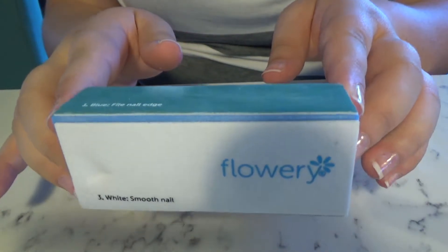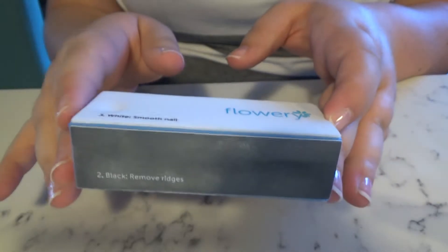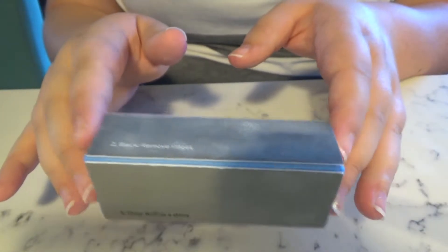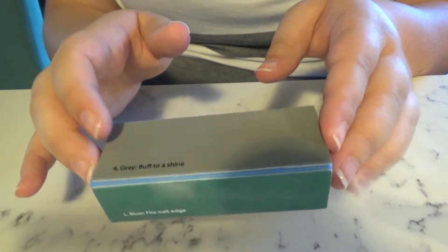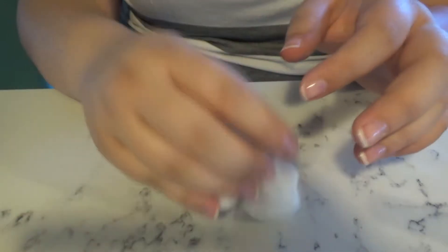First things first, I went ahead and prepped my nails using my little flowery nail cube — the one that smooths and polishes and does all that kind of fun stuff. I'm showing you all the different types in case you're ever wanting to buy one of these in the future. Highly recommend it — makes my nails look great.